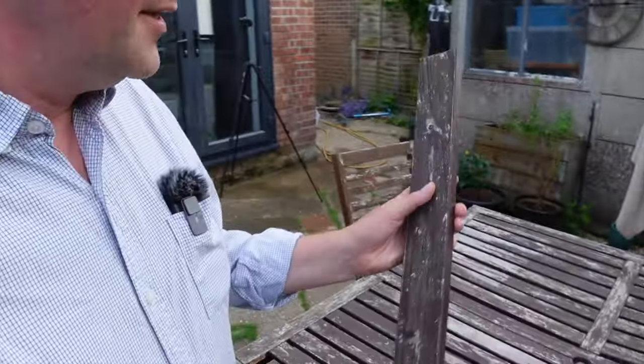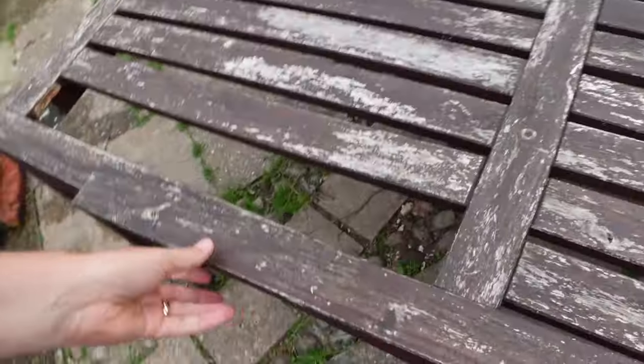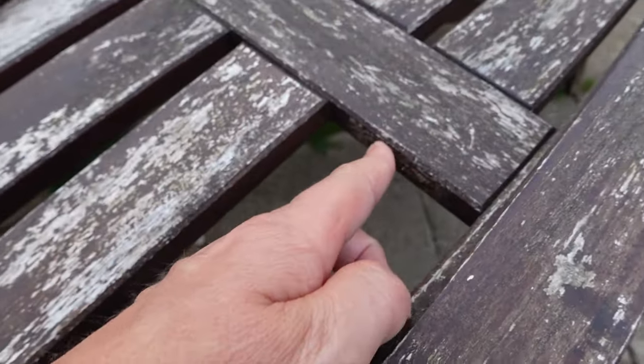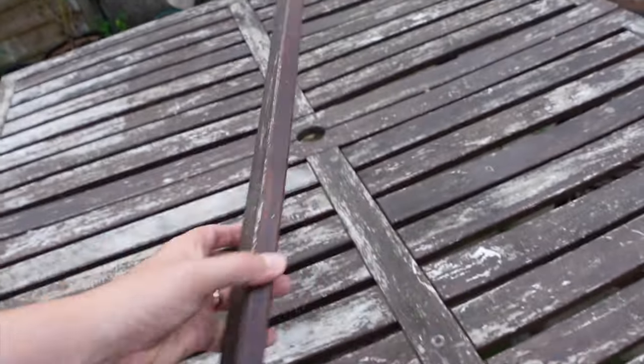The biggest thing to happen to the table is obviously this, and it happened this week — it's kind of why I wanted to make the video. I'm going to try and put this back together again, but it's going to be very difficult because there's a break here and a break on the other side, and there's nothing for it to bite into.